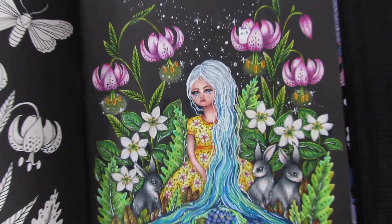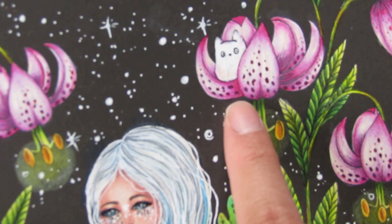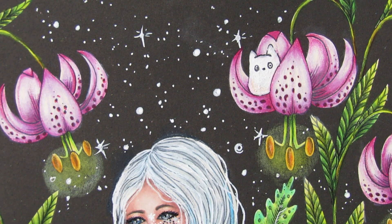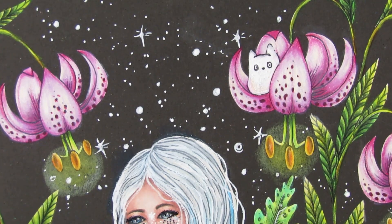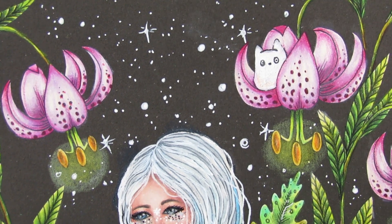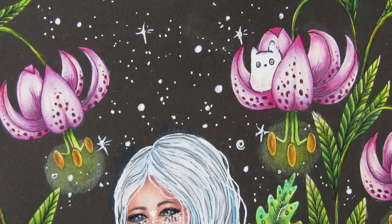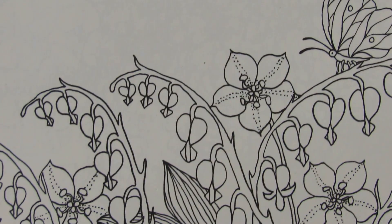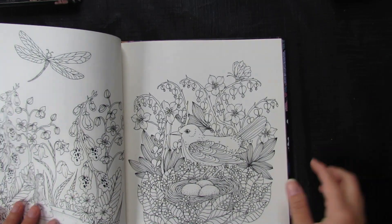There's this little fella — I think Maria drew him as a squirrel — but I made him into a character from the Japanese anime comedy 'Chibi Chibi.' If you watch that show, you'll know who this is! Let me know in the comment if you recognize him. I doubt many people would know since not many watch Japanese anime, but there he is.